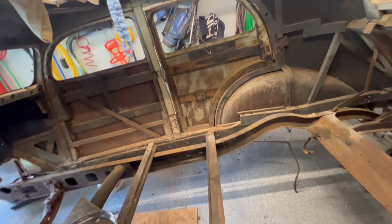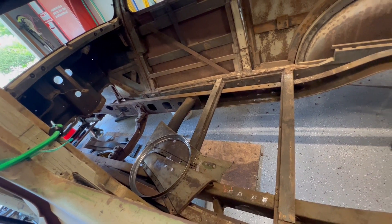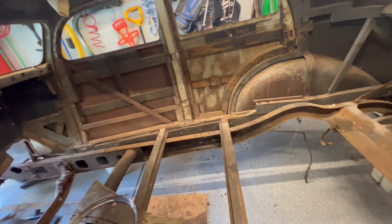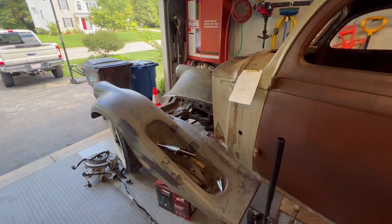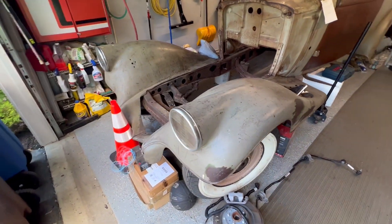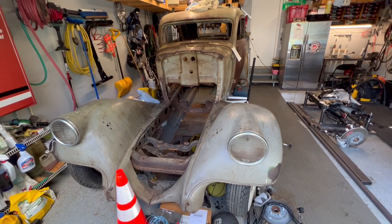This car — I don't know much history about it, other than the fact that it was at an auction, it had been taken apart, no drivetrain in it. The value of this is probably $40,000 to $60,000 completely restored. To restore this car would probably cost me upwards of a couple hundred thousand to get all the original parts, chrome, and whatnot.